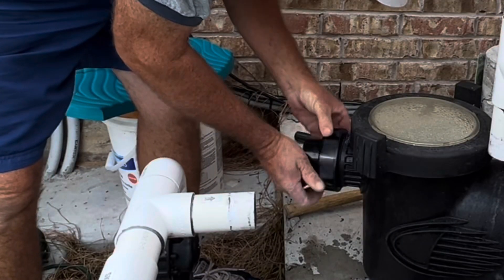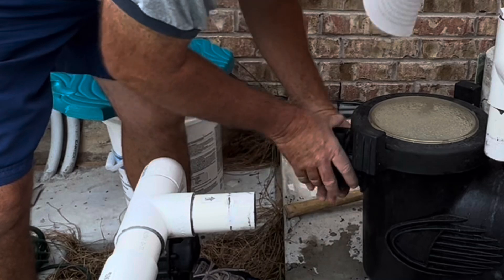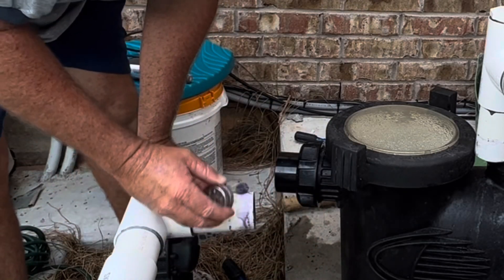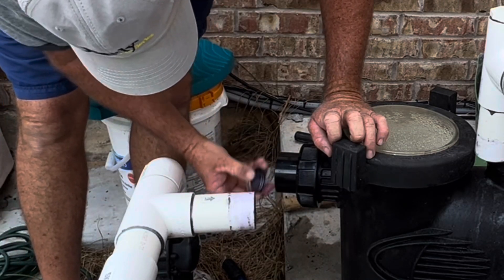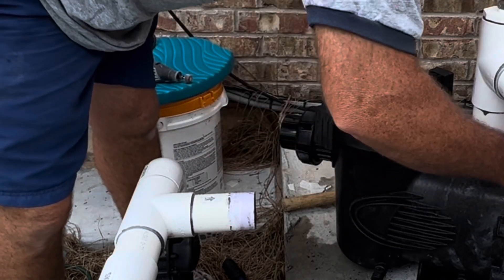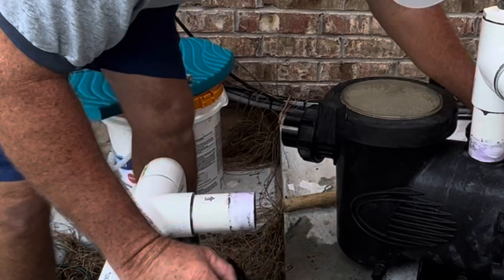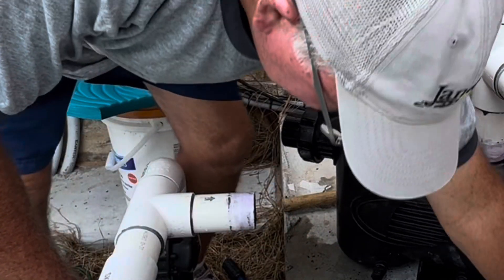Now it's time to put it back together. I'm going to put on the front connection, the front union, and tighten it up so I have a good seal. I'll get my pipe glue and primer and prime both connections — the front and the top one. We'll put the top one on first because it's very important that we get the height set right, so I'll stick that fitting on there, press it into place, and then slide the pump under it to make sure it's the right height.